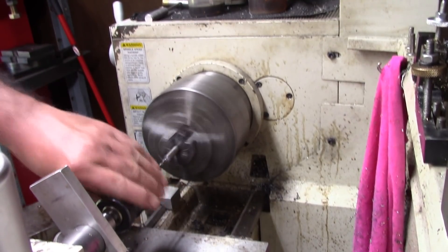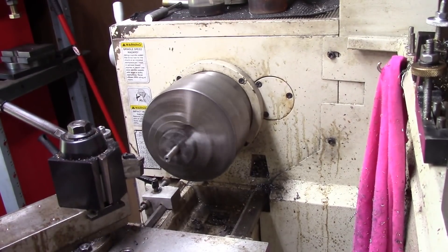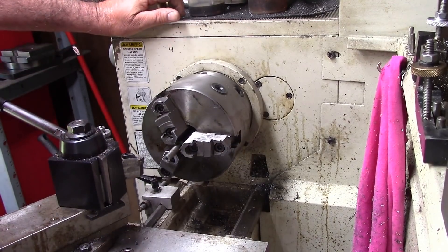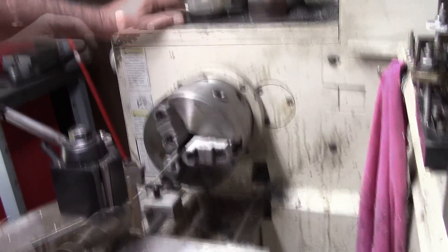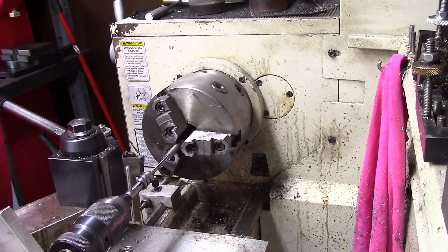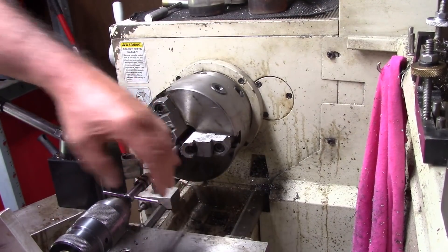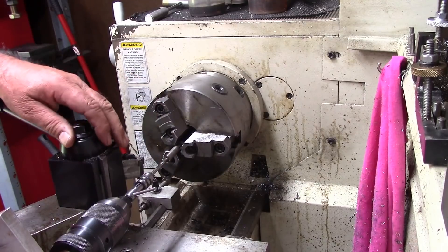We're just going to drill this out. What I'm going to do is put a screw in it, lock-tight it with green lock-tight and polish it up. Then we'll have a short screw like we need to make the handle out of. I got my little live center in there and I'm just going to use it as a tap guide. I really got to where I like that little live center — I just take my hand and press against it.